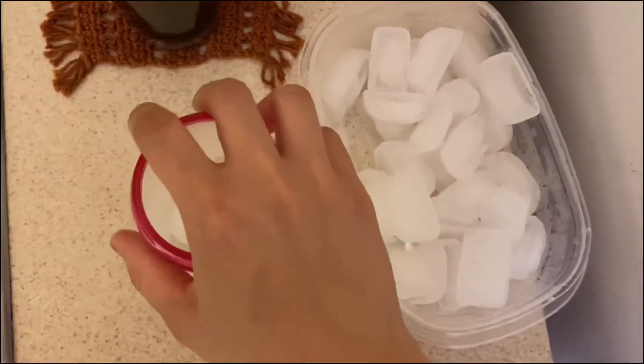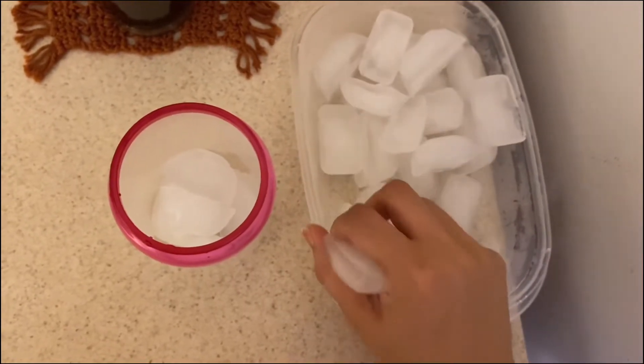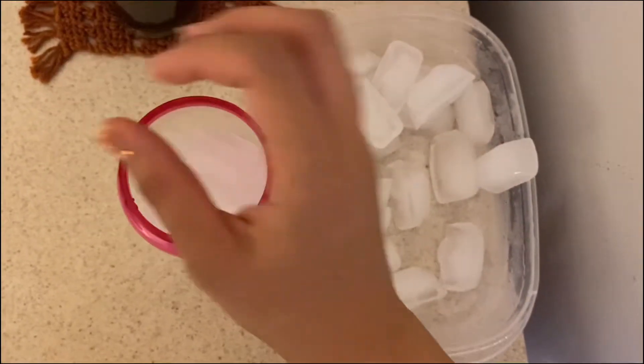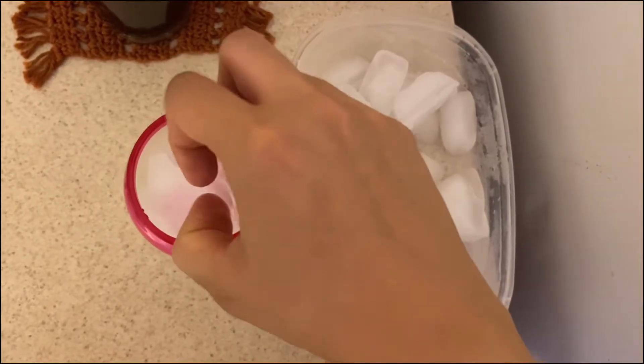The first thing I'm going to do is fill up my cup with ice. I'm filling mine all the way to the top — you can do as much ice as you want.